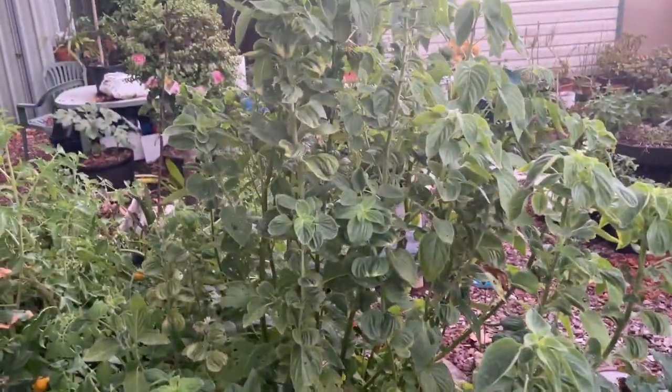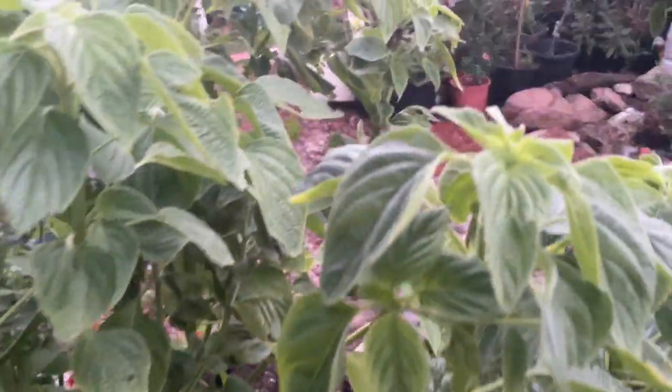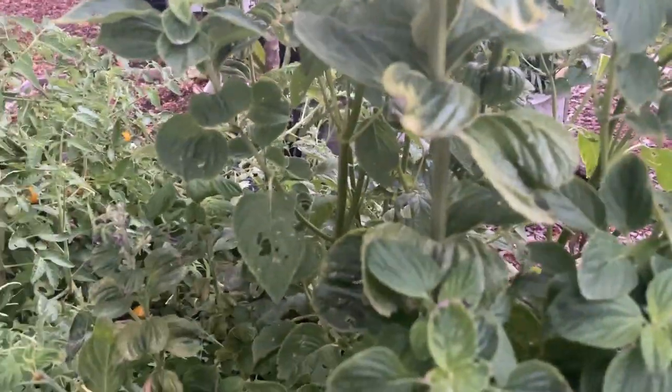You guys ever grown chia? I don't know when it's going to seed up — give me some seeds. Not that I really like chia, but you know, you've got to try things.